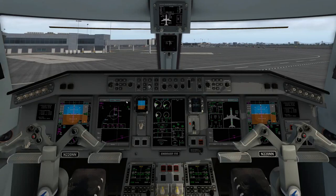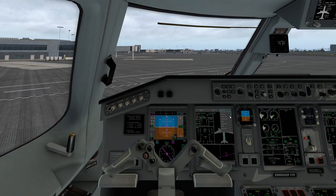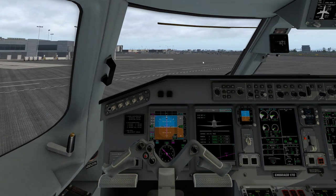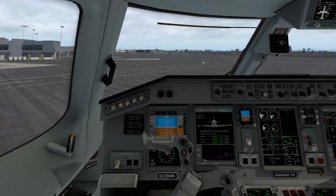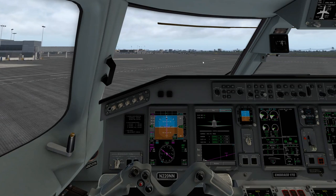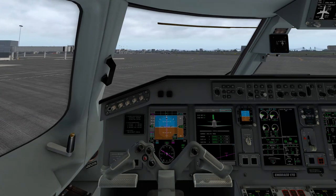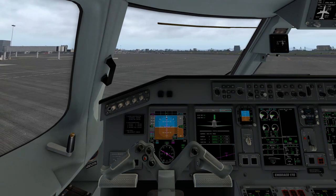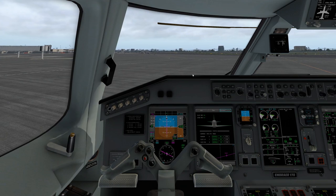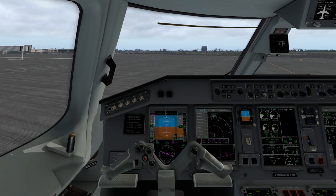We'll go ahead and change our MFD here to flight control. This is going to show our flight controls. We can go and do a left and right flight control check, elevator as well, and then rudder last. Remember that since we disconnected steering, using the rudder will not affect the pushback. Once we've done that, we'll go back to map.